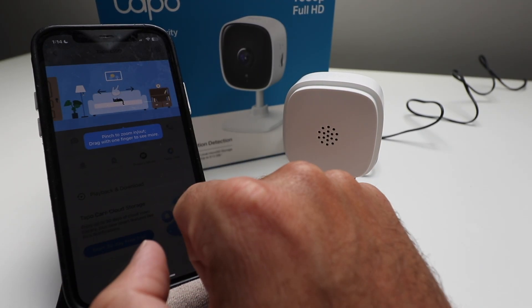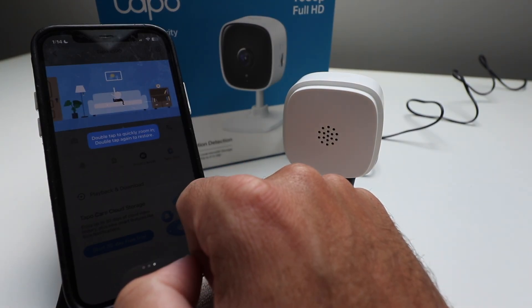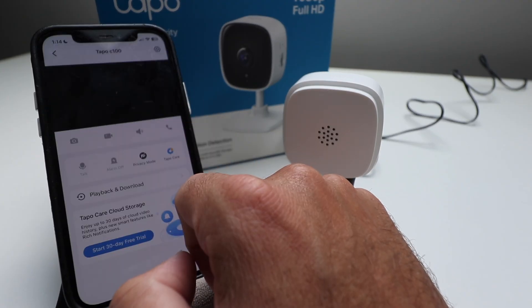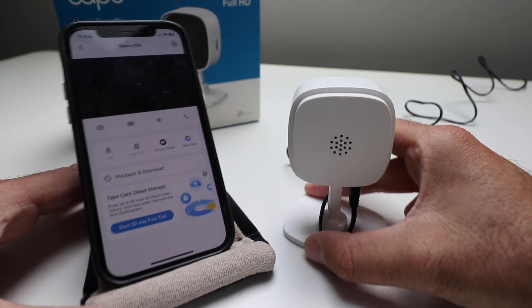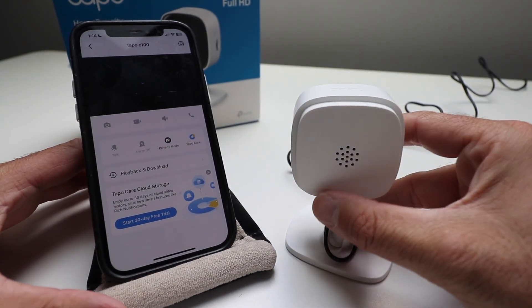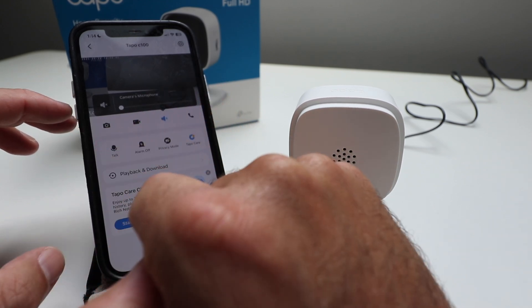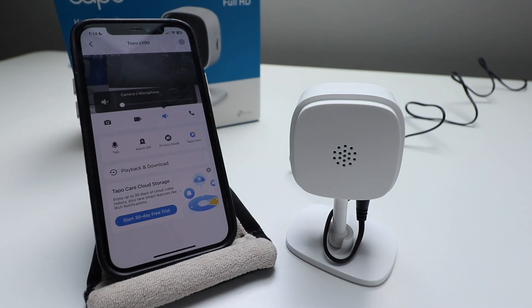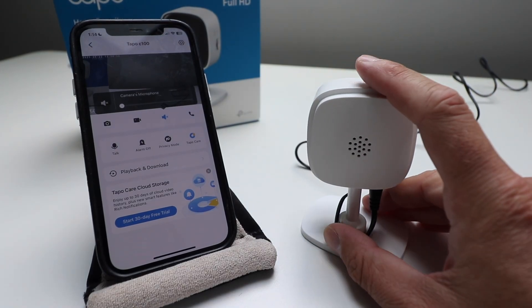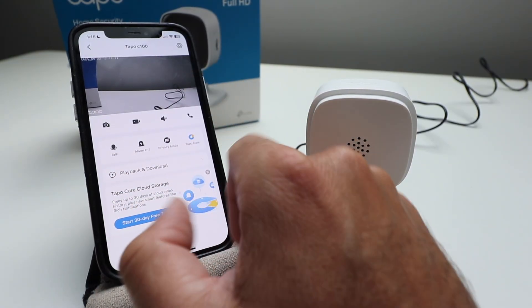It says tap once to show or hide icons on the screen, pinch to zoom in and out, drag with one finger to see more, and double tap to quickly zoom in — double tap again to restore. Now that we've got our device set up, let's see what happens here with our TAPO C100. There we go. I'm going to turn off the volume — we don't want that on because we're going to get a lot of feedback. I just turned the camera's volume off, but you can see it does have live audio and video.